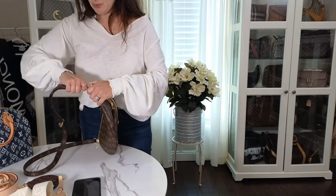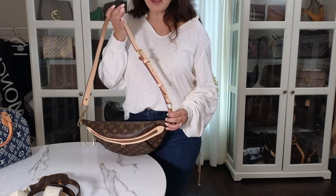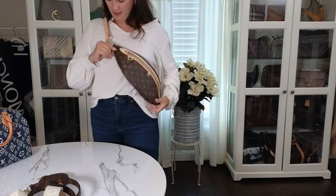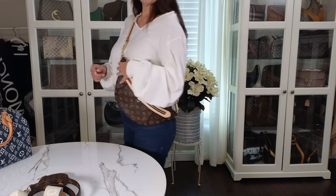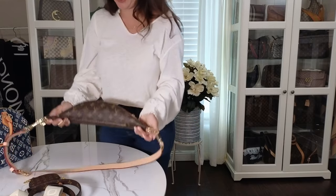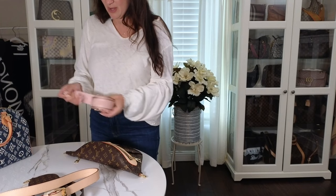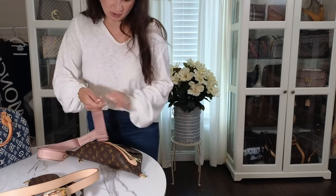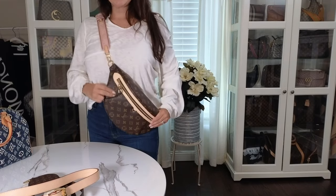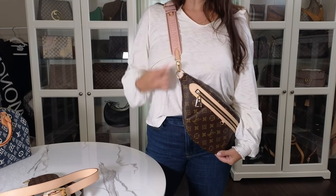The next strap is the Shoulder Strap VVN — item number J00109. I'm not sure if it's still on the Louis Vuitton website but it's another strap option. I think it was around three to four hundred dollars on the website. I really like the way this looks. The last option is the bandolier strap that comes with the Multi Pochette Accessories bag — it's the pink color with brown lettering, and also has the vachetta trim. That's how it looks as another strap option.